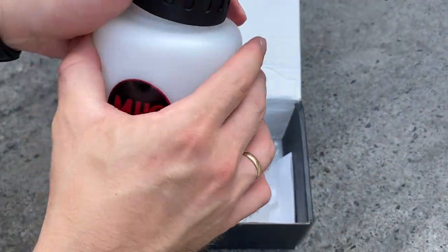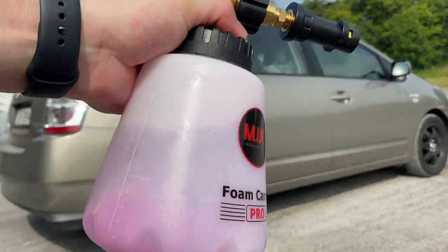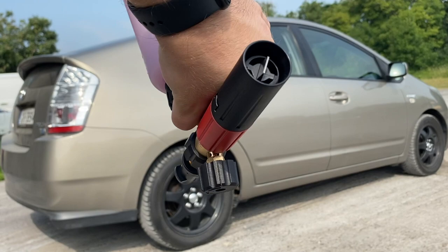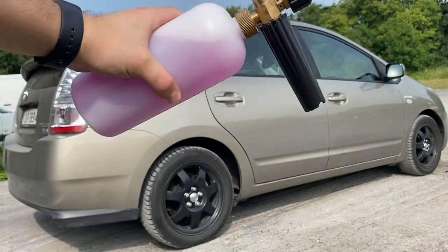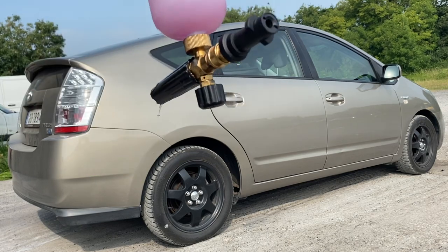One of my favorite features is that the MJJC foam lance is totally leak-proof, and I can't tell you how happy I am because of this one feature alone. I found it very annoying when the mixture leaked everywhere whenever I shook or turned the bottle — well, not anymore.